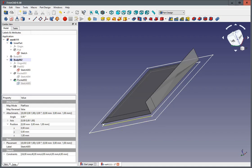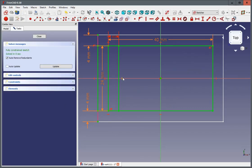The mistake is pretty easy — when I go back into Sketch 005, I can now see there's not only the two lines of my pocket being constrained, there's more constraints. And that's because I forgot to make these elements — which I copied from the previous sketch using Carbon Copy — into construction geometry.